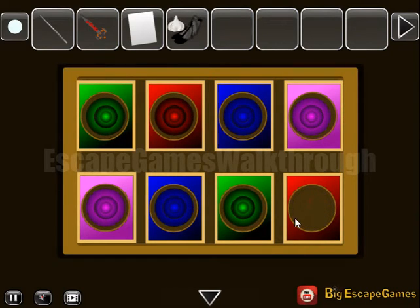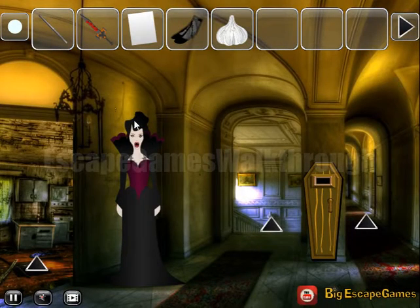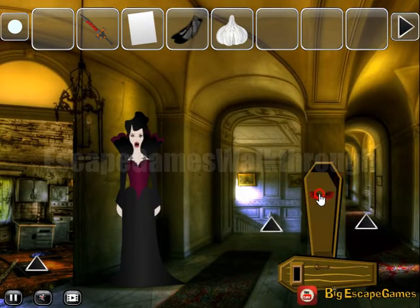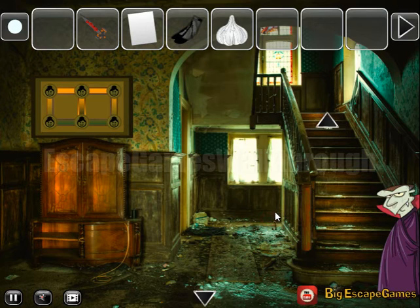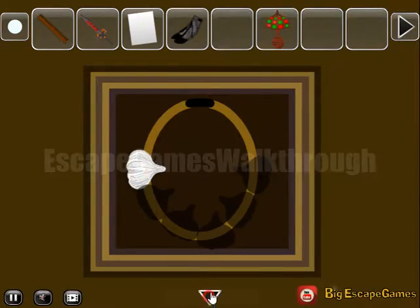We've got the first garlic. Then let's use this bar here to open the coffin — nothing to do here, just watch this bed. Next, we can take this log. Going further, here's a lamp to take and a place to put all six garlics.